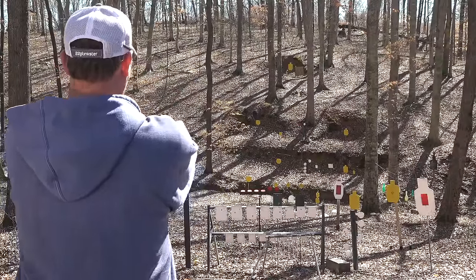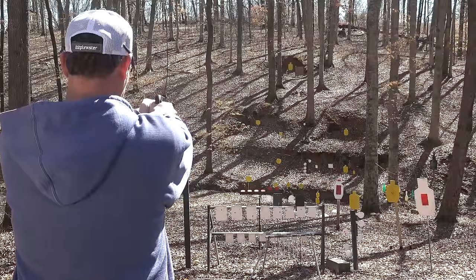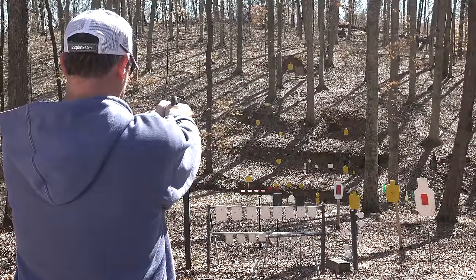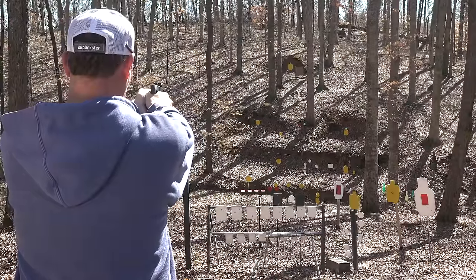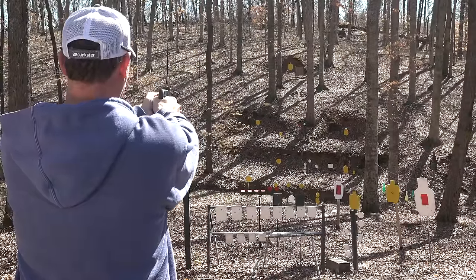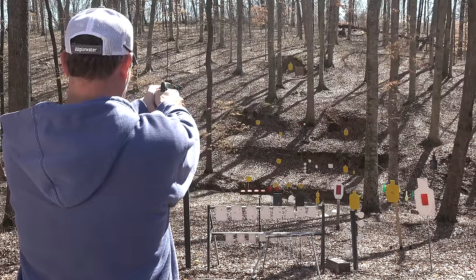Let's go across the creek at 50 yards — got that one. All right, let's try to get that little plate at 75 yards. There we go.